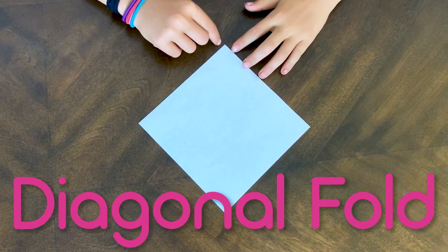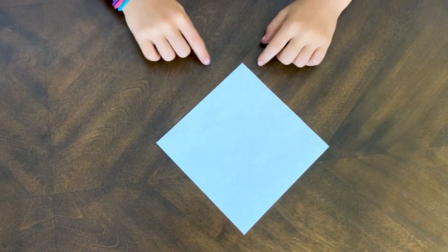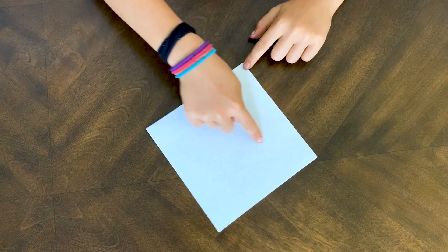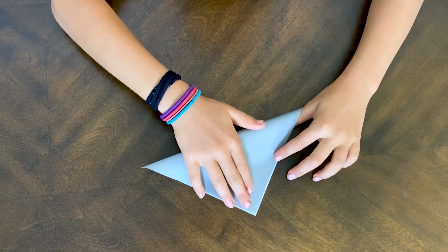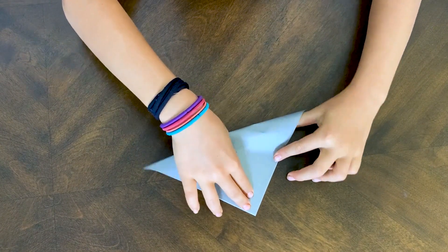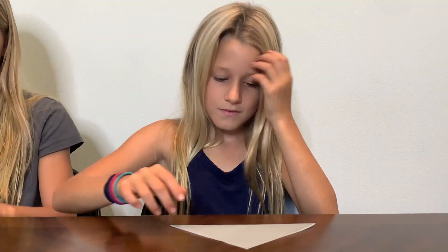Grab a piece of paper and fold it with us. First, you're going to do a diagonal fold. You're going to have your paper white side up, and you're going to fold this tip to this tip, so it's going to make a line here — just like this. This is called a diagonal fold. It looks like a triangle.